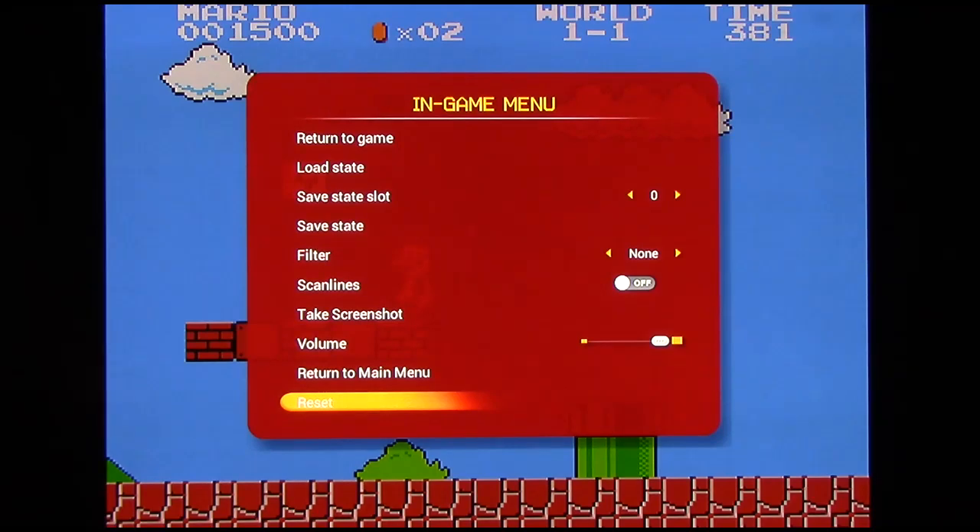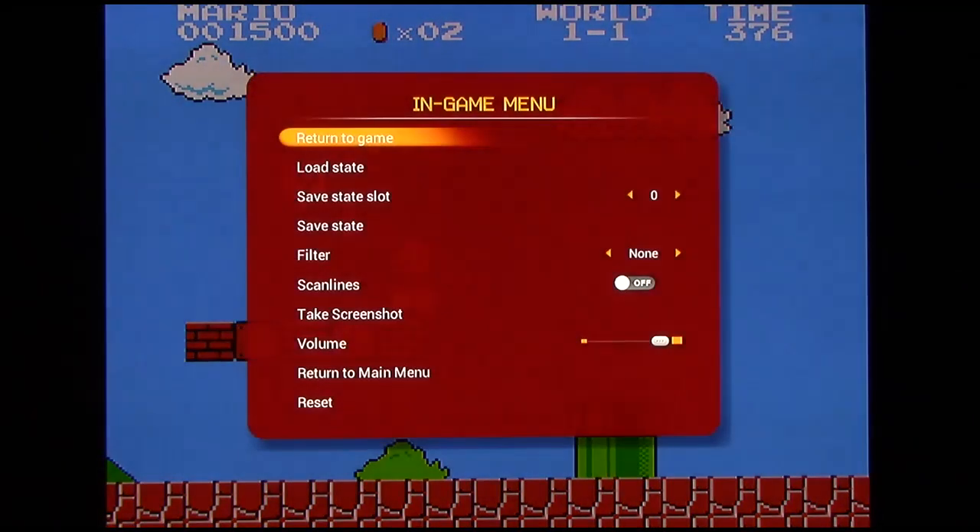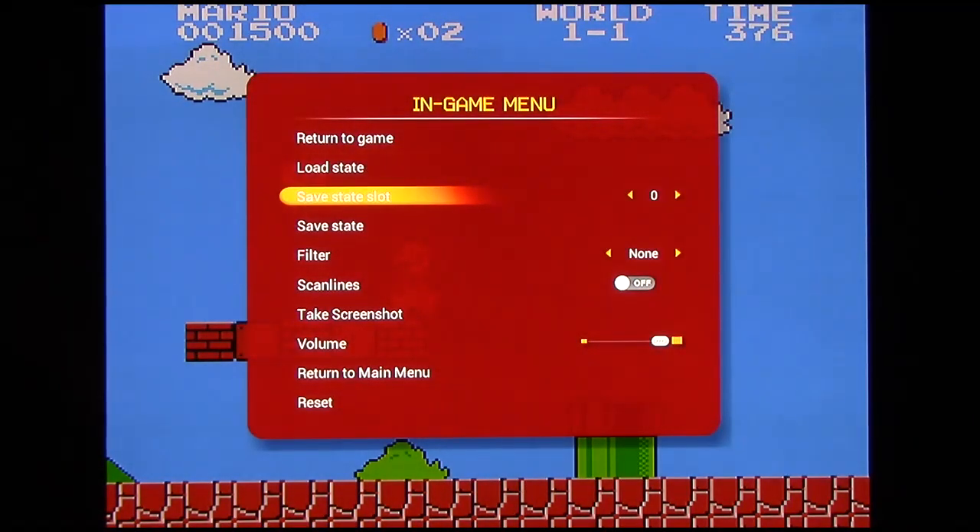Here's the internal in-game menu. You have various options: you can return to the game, and you have load state and save state as well as save state slots — 10 different slots from 0 to 9. This allows you to save the game at any point you want, so if you screw up or make a mistake you can simply return to your state. Or if you're playing an RPG and want to replay a particular spot in the game over and over again, you can do that too.